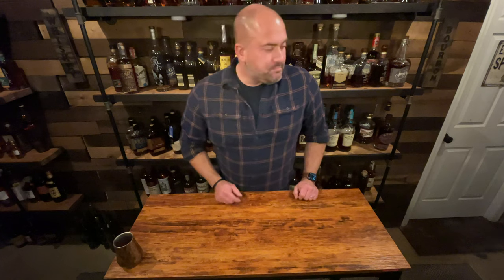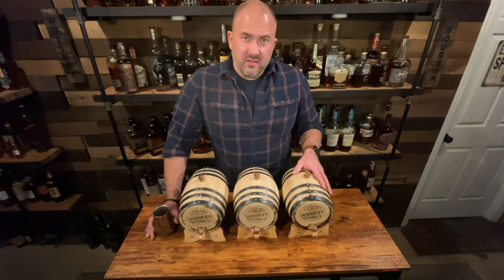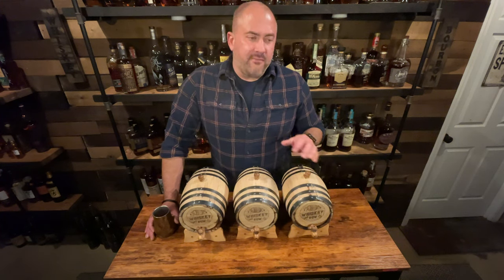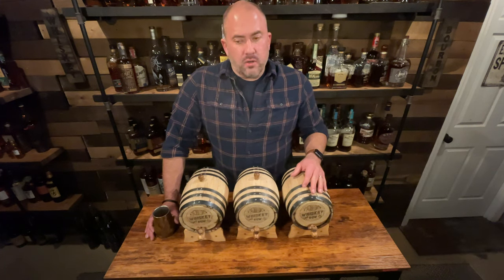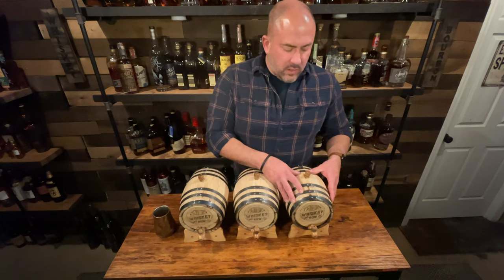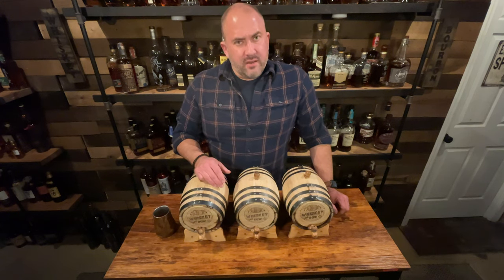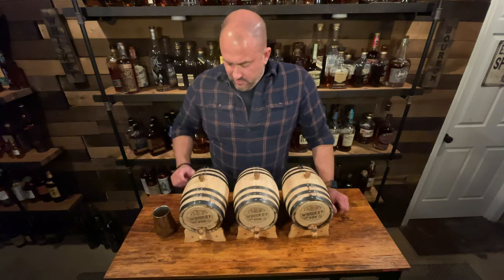What I've done is ordered three white oak barrels — they're charred on the inside with a number three char, and they hold three liters each. When I got them, I rinsed them out with hot water and then soaked them in water for 48 hours. That soaking allowed them to swell a little bit and the seams to close up. None of them leaked, though one had a little moisture on the underside at first, which has since cleared up.